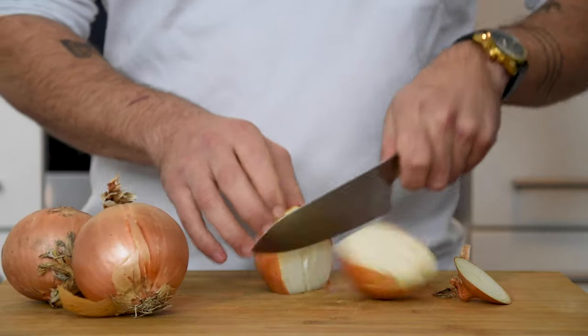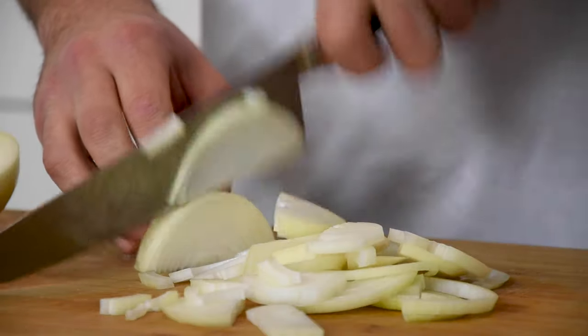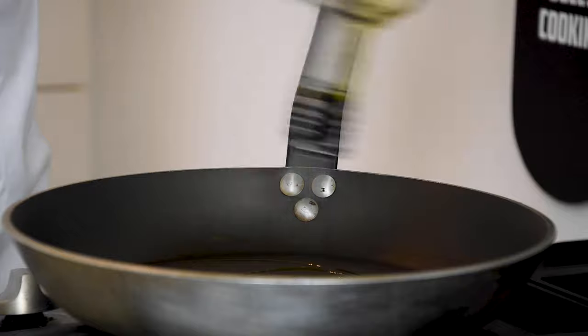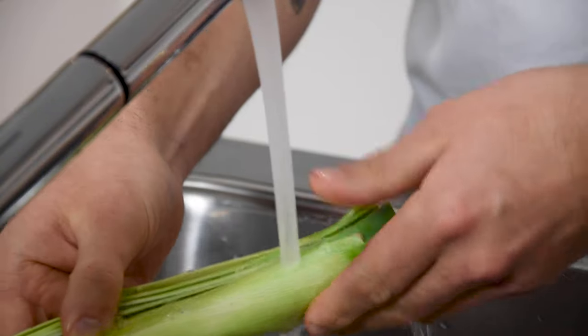Meanwhile, clean three big onions and chop them in thick slices. Then heat up a big baking pan, add a splash of oil, and caramelize the onions on a medium heat. While that's caramelizing, cut one leek in half and clean it.